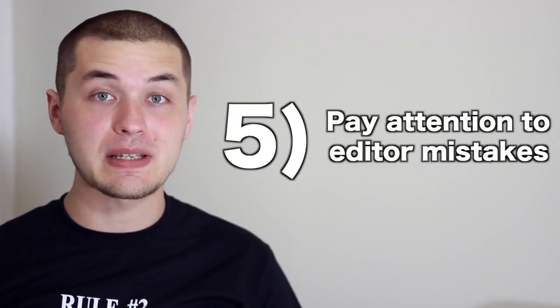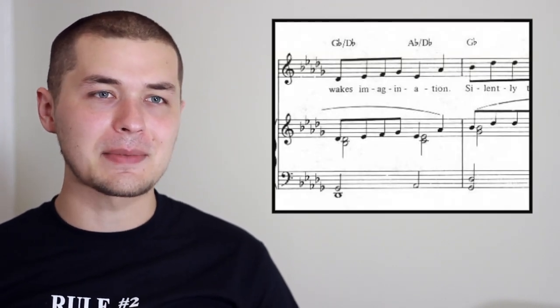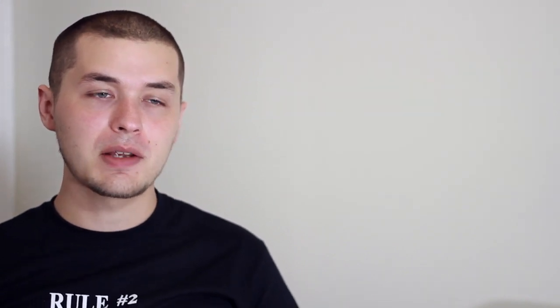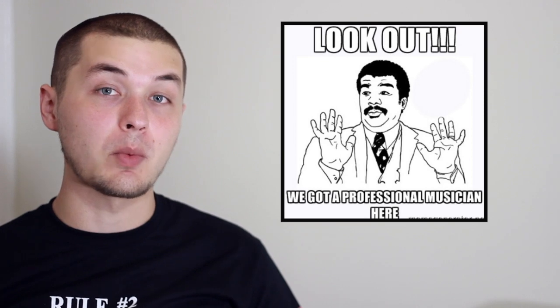Tip five: pay attention to editor mistakes. Very mercifully, a lot of piano scores come with chord symbols these days, but a lot of the time the editors and people who prepare the sheet music write wrong chord symbols. So use the chord symbols, but take them with a grain of salt. It takes experience to understand what exactly is meant by piano vocal scores in relationship to bass guitar, but once you get that skill, it makes you indispensable to a huge number of musicians who might want to hire you.